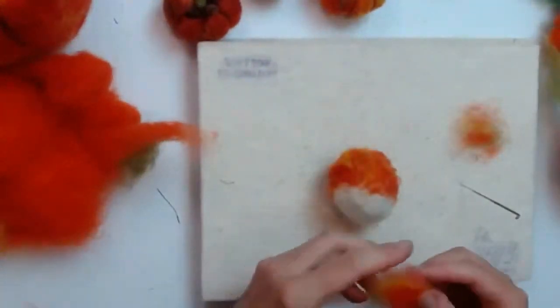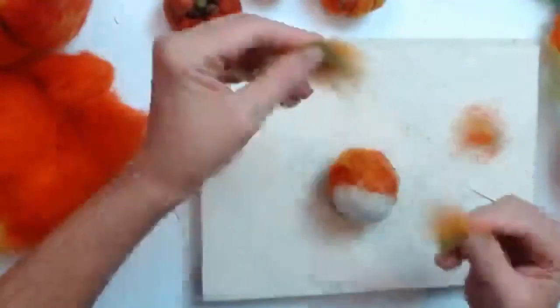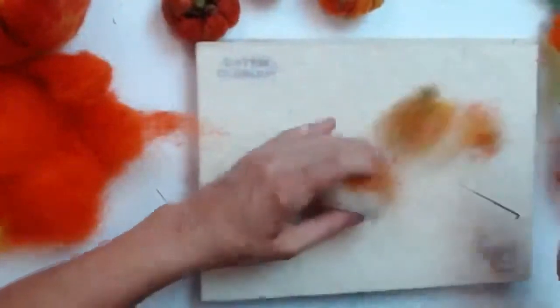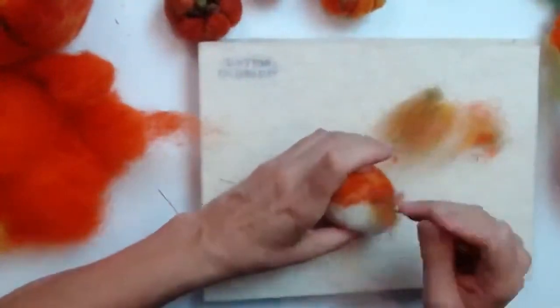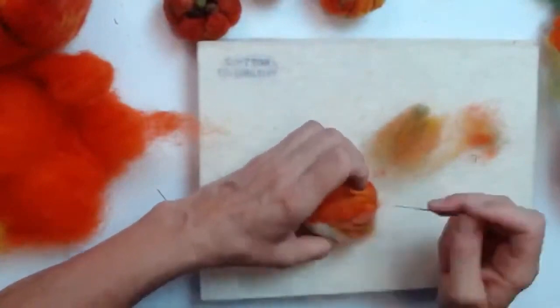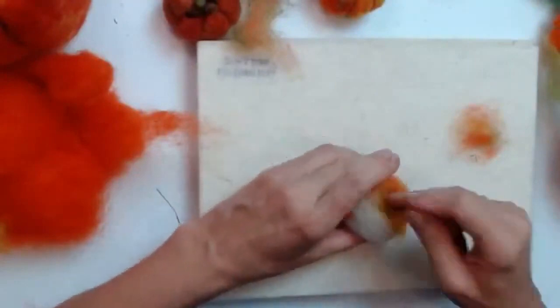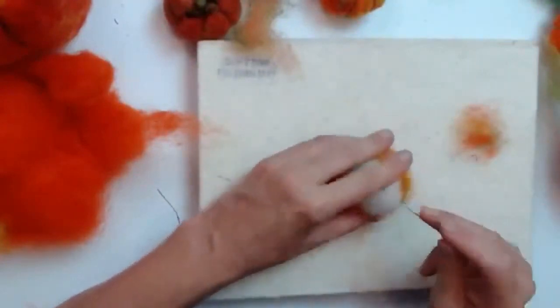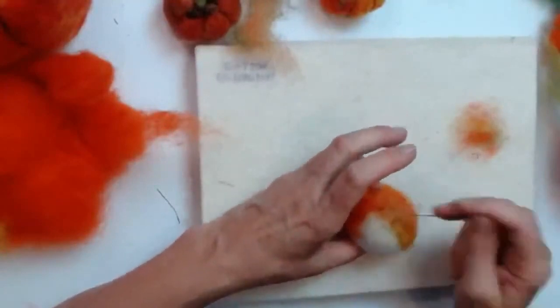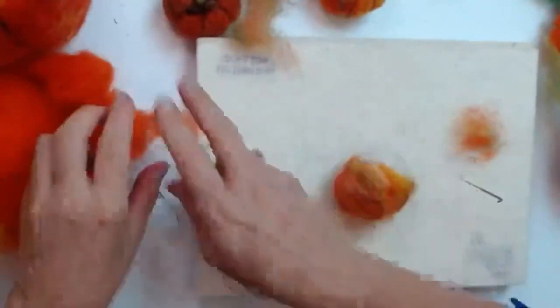For part of the pumpkin I'm adding a little bit of green, because pumpkins have green patches where they haven't been exposed to the sun. This is entirely optional — you can have yours nice and orange all around. I quite like it when they have less-orange patches because it looks more like the real thing. You're covering the whole pumpkin with the orange mix or whatever variation you're doing.